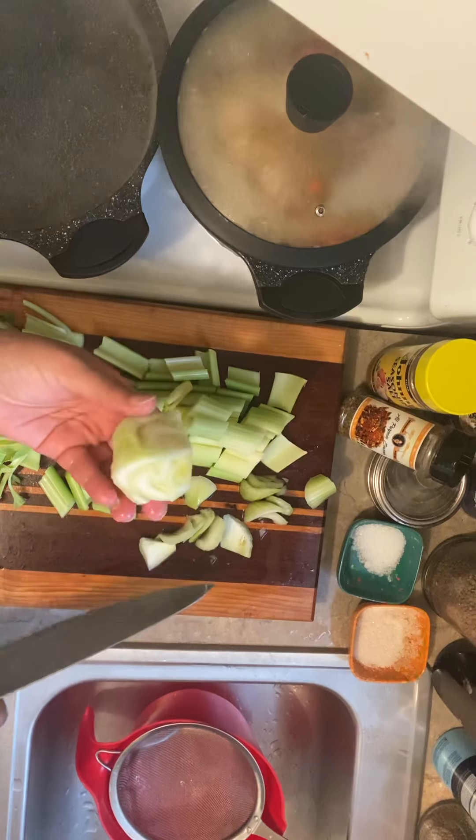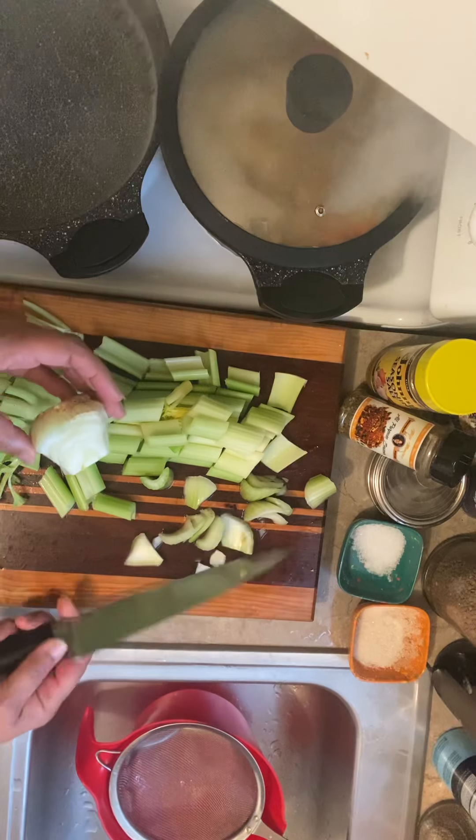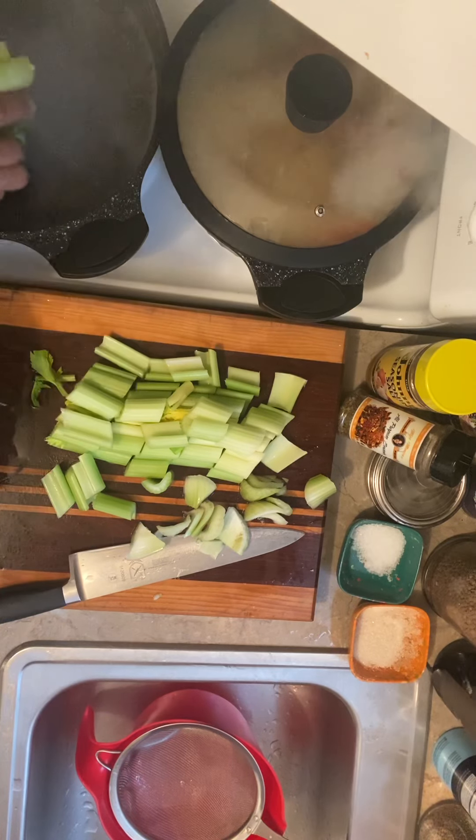And then I'll save this — I use everything. I'll put it in the freezer and save it for something else. But I just put the celery here in this pot and let the water boil.